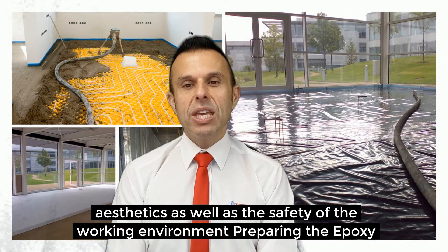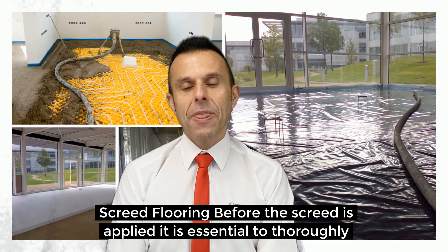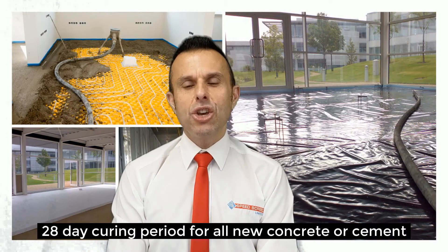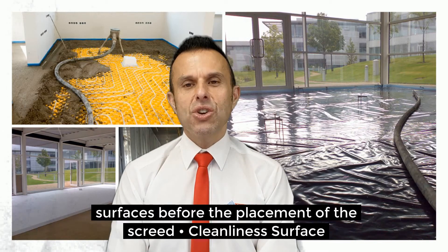When preparing the Epoxy Screed Flooring, before the screed is applied it is essential to thoroughly prepare the surface. This includes a 28-day curing period for all new concrete or cement surfaces before the placement of the screed.